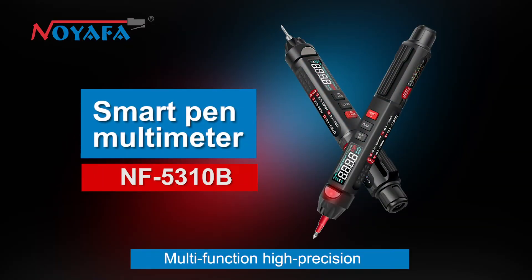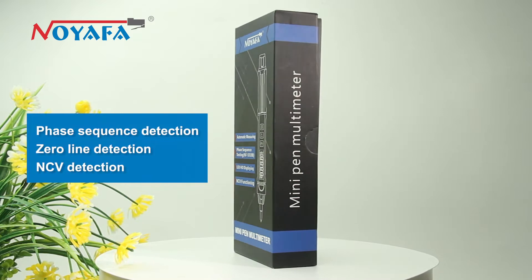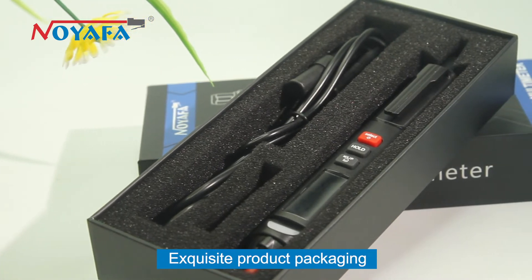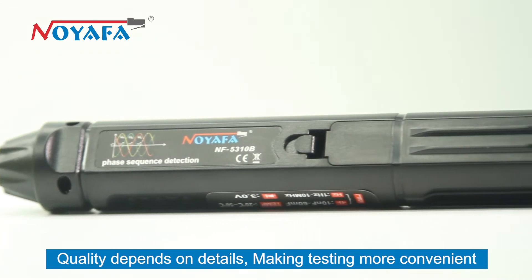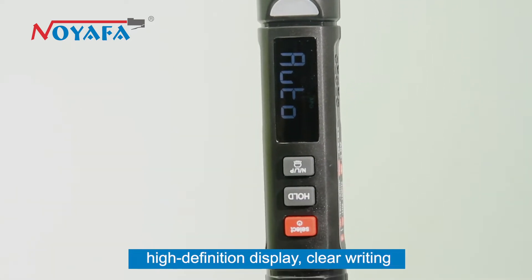Multi-function high precision pen multimeter with integrated phase sequence detection, zero line detection, and NCV detection. Exquisite product packaging — quality depends on details, making testing more convenient. Features a VA color reverse display screen with high-definition display and clear writing.